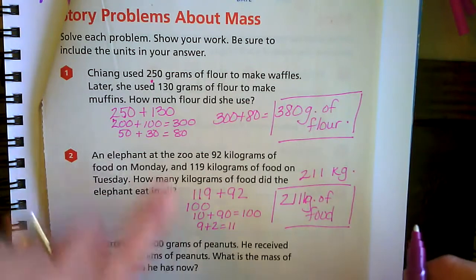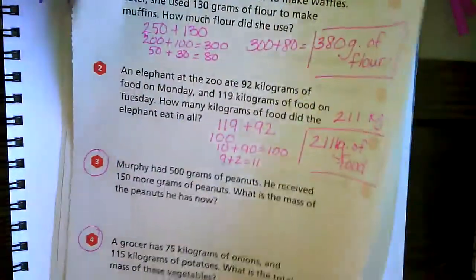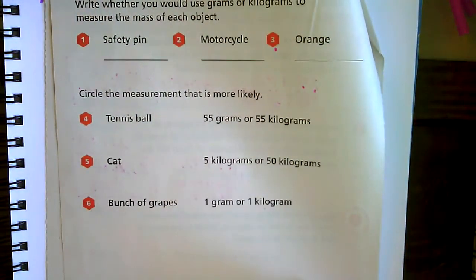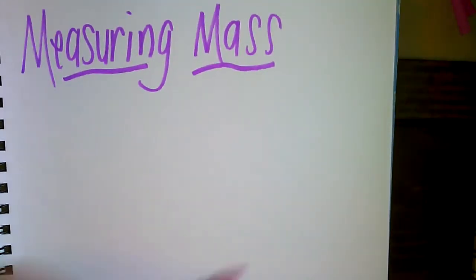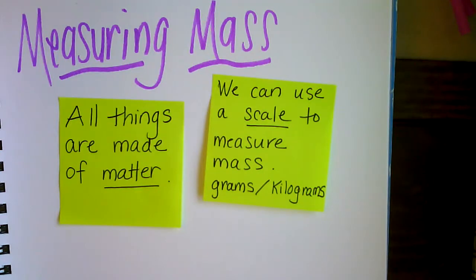Your homework today is to complete questions 3 and 4 on page 389, and then on the back, page 390, go ahead and complete numbers 1 through 6. Quick review of what we talked about for measuring mass: mass — all things are made up of matter. We can use a scale to measure mass, either grams or kilograms. Grams are lighter objects with less mass and less matter. Kilograms are those heavier objects that have more matter and more mass. Good luck, have a good day.